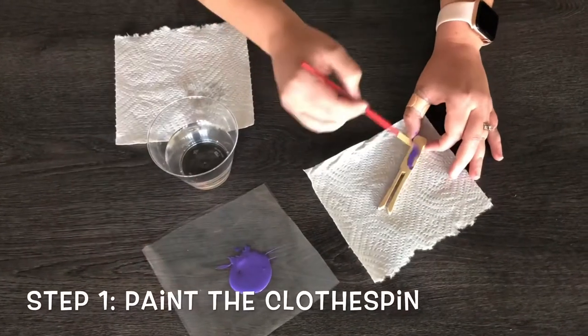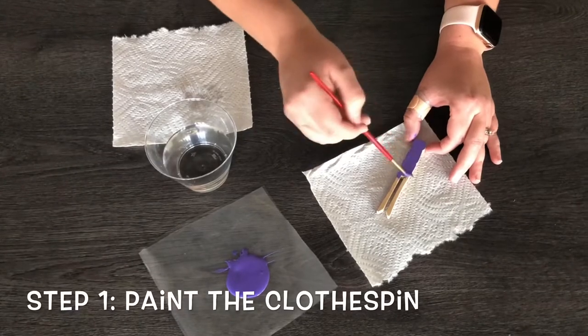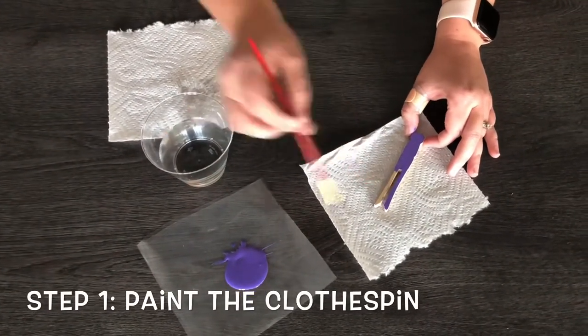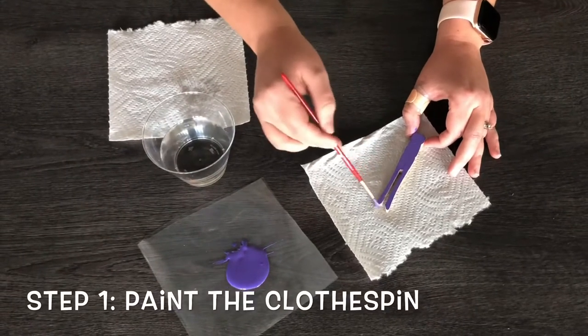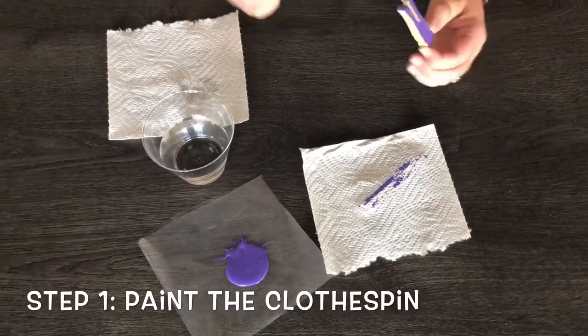Mix the paint with water and apply color. It's a very beautiful color. Adding a green light, a little bit. We are using a delicate color. I'm doing a color here.